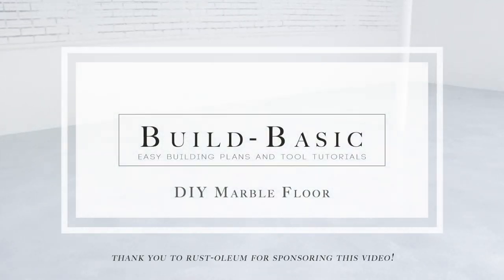We hope you enjoyed this tutorial. Click over to buildbasic.com for full step-by-step information about this project, and to rustoleum.com to check out all of their awesome garage floor kit options.